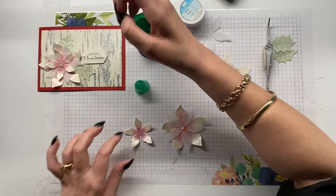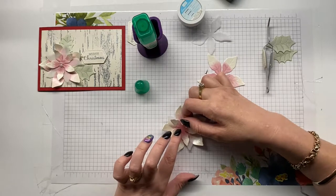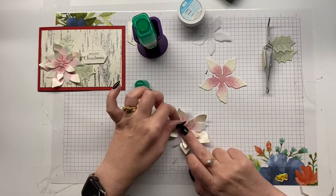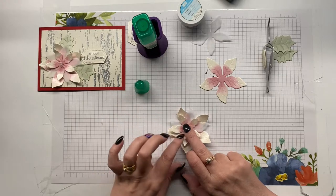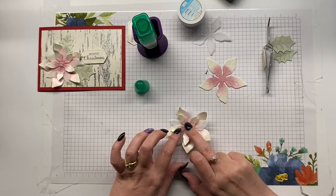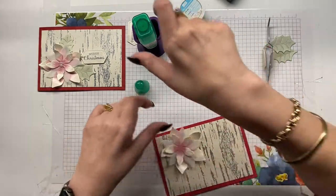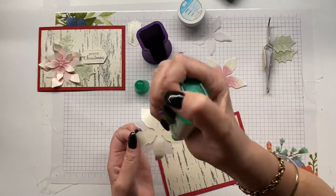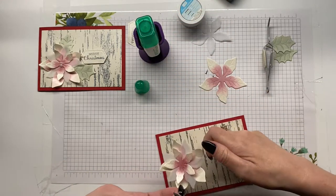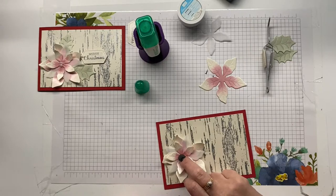How many of you have played along with our Christmas Stampathon, or are at least part of our Facebook group? Because if you are playing along with the challenges, you go into the draw for a random card. One of these cards will be set aside to be sent out at the end of February to one of our very lucky participants.